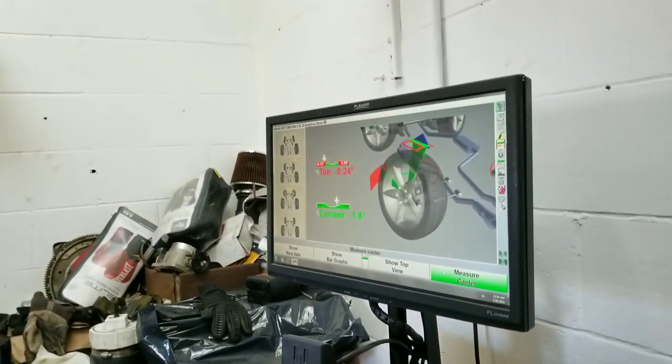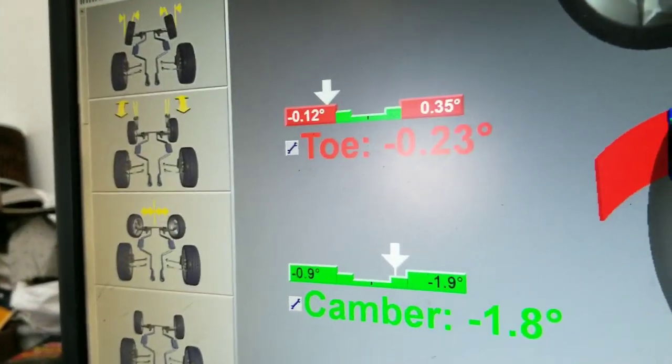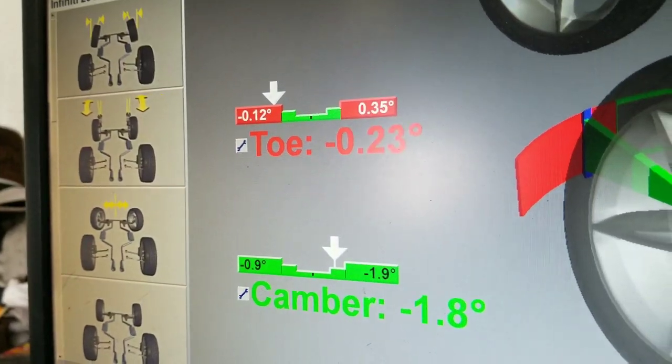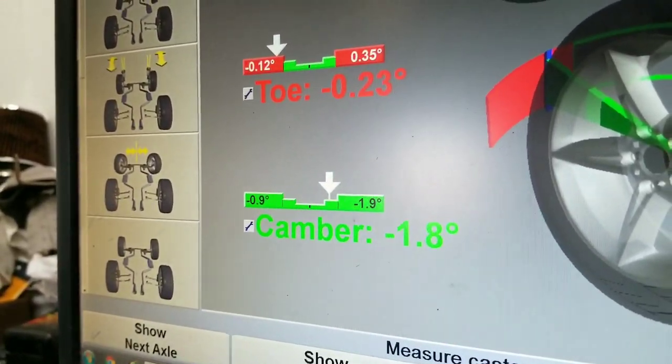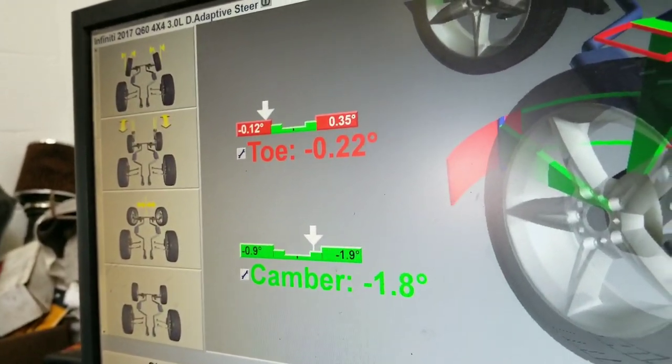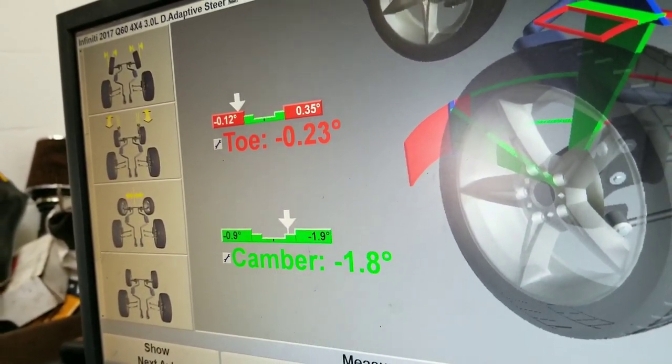What he's trying to do is bring that arrow back into the green area in the middle. You really can't do much about the camber because it's on stock arms, but when you move the camber you also affect the toe, so you have to work with both together.